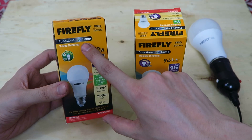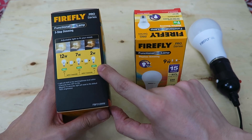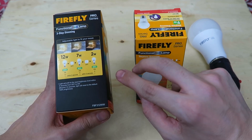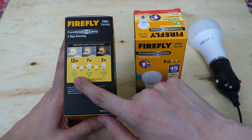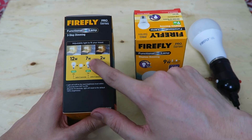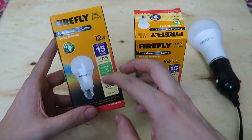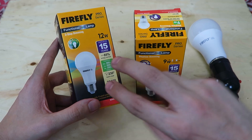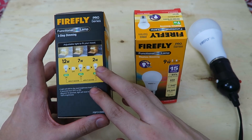The first one is a three-step dimming bulb. What this means is that when you first turn it on, it's at 20% brightness. If you turn it off and on at the wall, it will be at 60%. Turn it off and on again, and it will be 100%. So that's 2 watts, 7 watts, 12 watts. So instead of having to get an electrician to come and install a dimmer in your wall, you can just replace your existing bulb with this one, and just turning the light on and off will adjust the brightness.